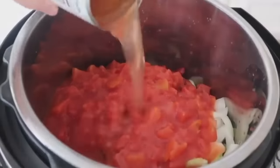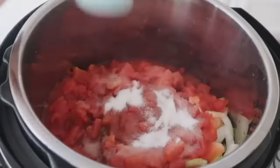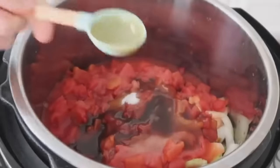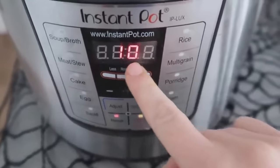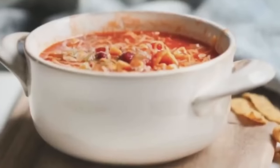Fill up about half a cup of water using one of the tomato cans and dump it in. Add a quarter cup of ketchup, one tablespoon of sugar — optional, but my mom always does it — and two tablespoons of Worcestershire sauce. Put the lid on, make sure the knob is on sealing, not venting. Push manual or pressure cook and cook for ten minutes. You can release the pressure with a quick release or let it release on its own. Mix it up and serve with your favorite toppings — I love cheese and corn chips.